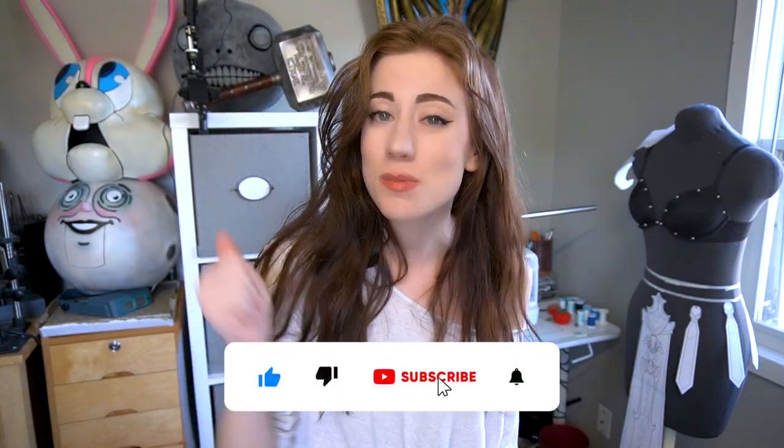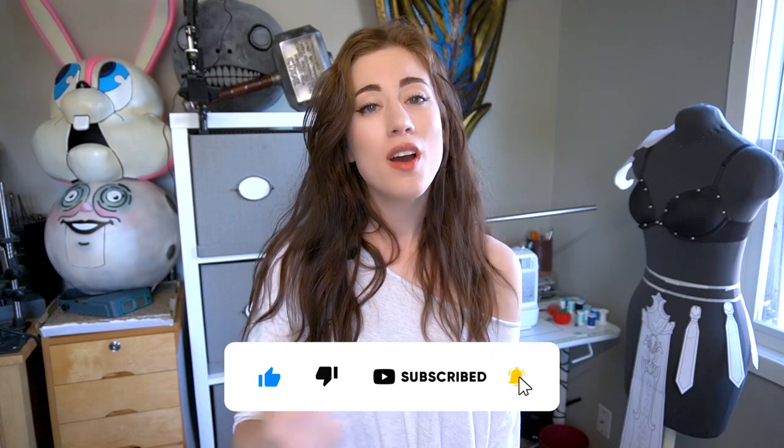Hey guys, welcome to my channel. Tiffany here of Tiffany Gordon Cosplay, bringing you all the latest cosplay tutorials to help you make your own. I would love to have you as part of our cosplay building community, so like the video and subscribe to the channel — we'd love to have you here with us.